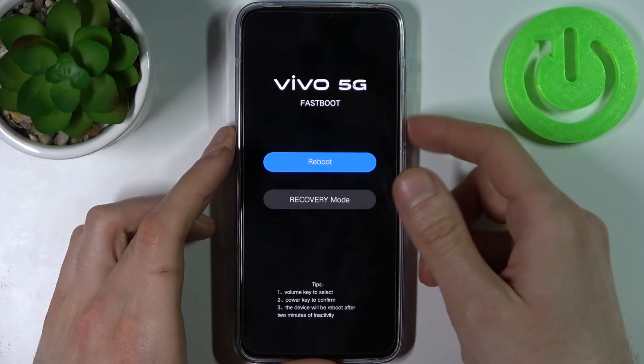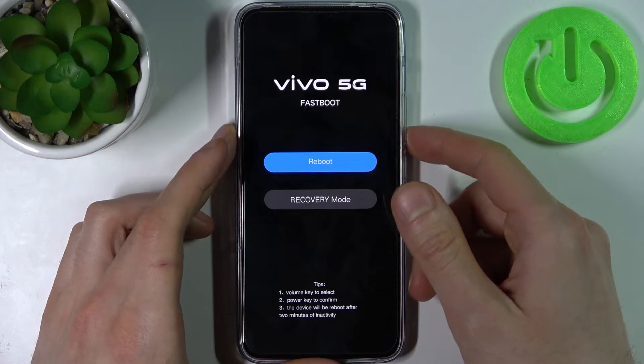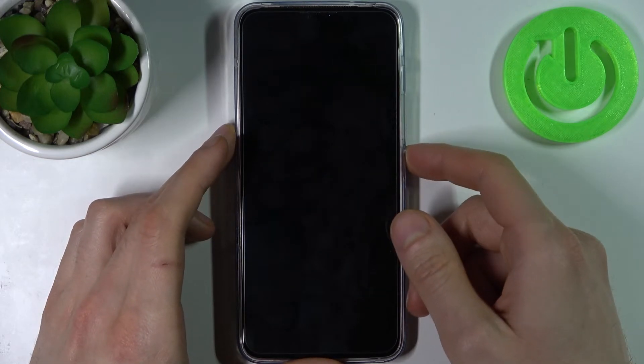In the following menu, you have to use the volume keys to navigate and the power key to select. Select the option: recovery mode.